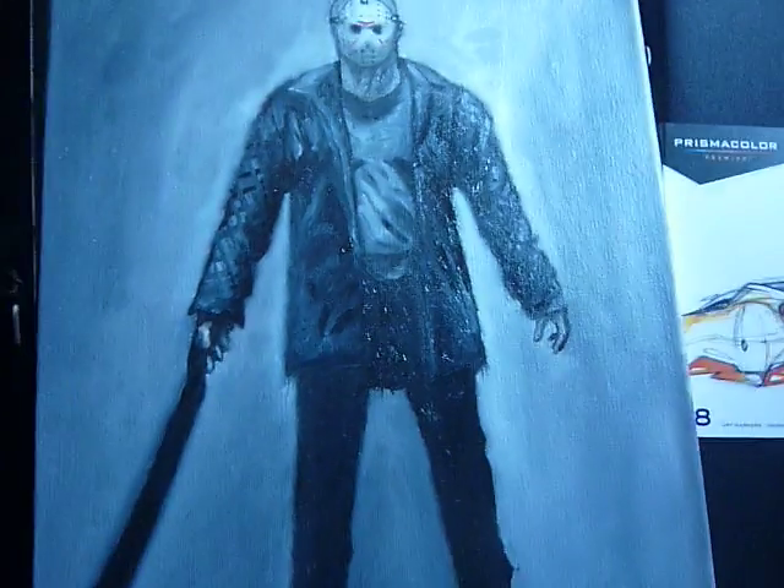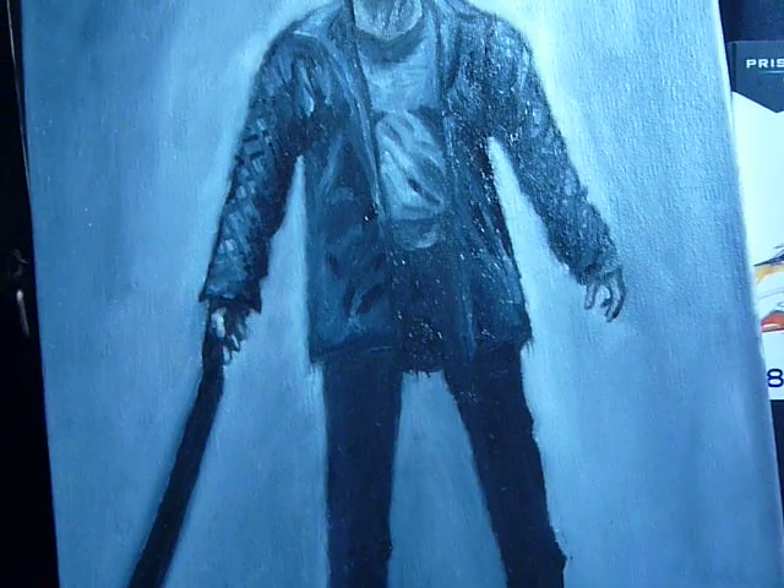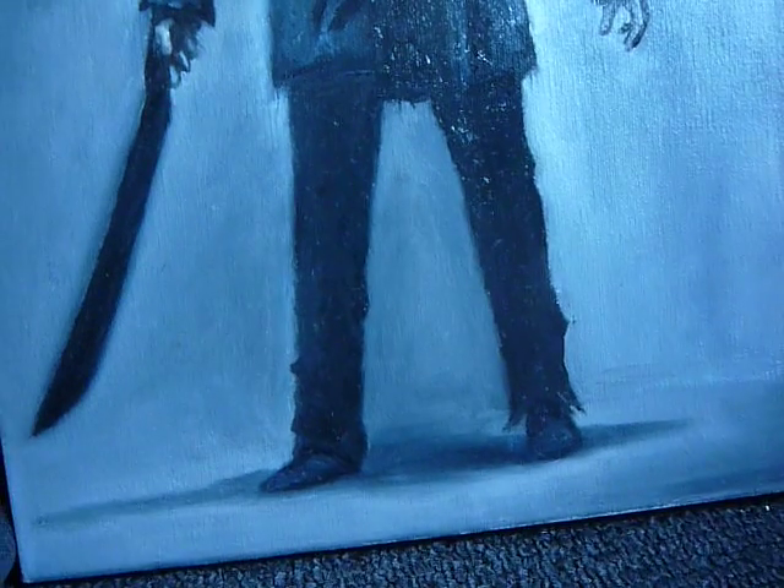Let me just get a better look here. I finally got a mini tripod, so I think the tracking's a little smoother.